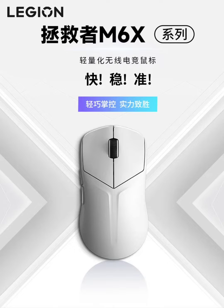Lenovo has launched the Legion M6X Series Wireless Gaming Mouse, featuring two models with distinct specifications and price points. The M6X Series includes the base model M6X and the enhanced M6X Pro. Both models are equipped with sensors and are optimized for medium and small hands, weighing approximately 53 grams.